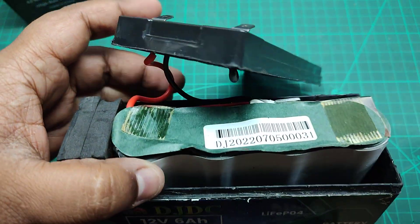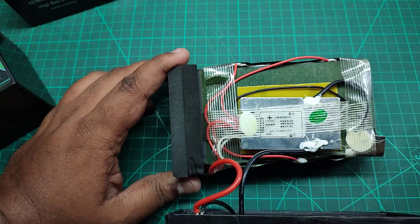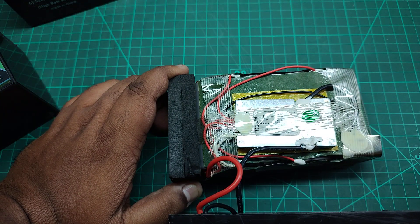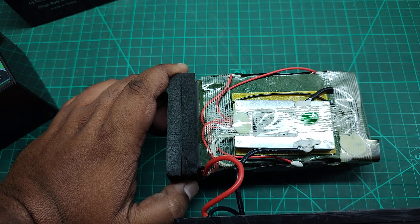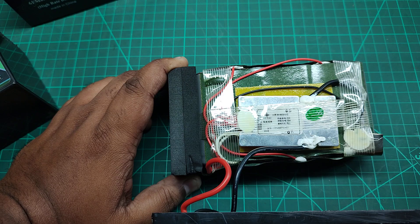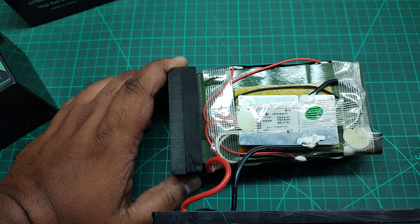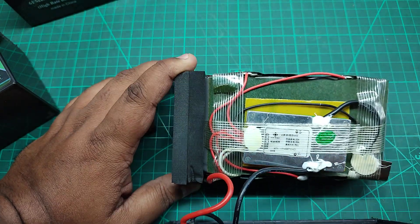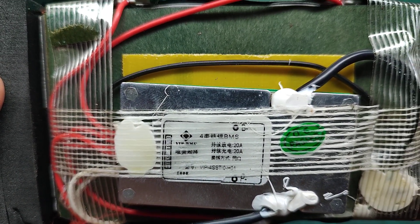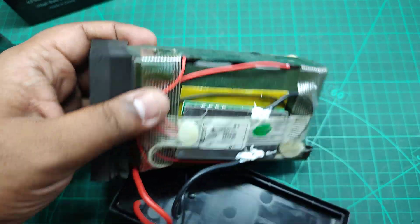I've already dissected this battery to show you the inside. There are four cells — these are 32700 cells — and it has a BMS. All the batteries are in series, since each cell is 3.2 volt and 6 ampere-hours. The BMS is a very simple one: 20 ampere capacity, 4-series configuration (4S).